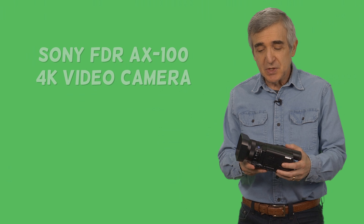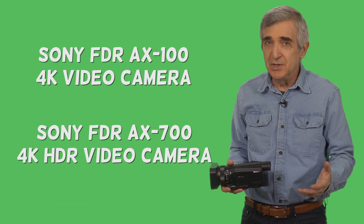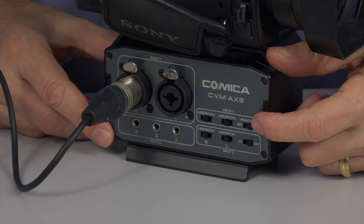As a budget alternative and much easier-to-use option, there's the Sony AX100 or the newer AX700 — both will give you very good results. I shot a hundred green screen videos for this blog with the older AX100. But just like any prosumer camera, you need an audio adapter to get the sound from a good mic into the camera, because sound is so much more important than most people think — it's what carries emotion, intent, meaning, and sense.